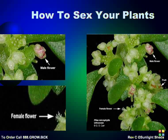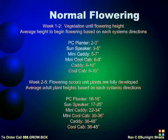Females, on the other hand, have tiny white or yellow hairs known as pistils protruding. Usually your plants will start showing sex within one week of starting the flowering cycle. The flowering cycle is started by switching your light cycle as described in the lighting section and changing your plant nutrients.